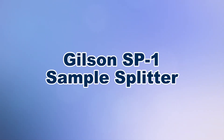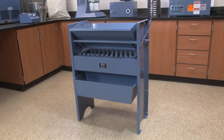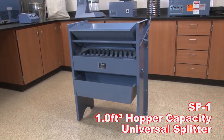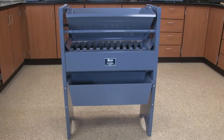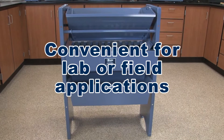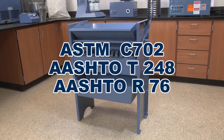When you need repeatable and reliable representative sampling, Gilson is your best choice. The Gilson SB1 Universal Splitter is a rugged and large capacity sample splitter that stands 39 inches tall and is ergonomically designed for loading large bulk samples, convenient for both lab or field applications. The SB1 meets ASTM and AASHTO test specifications.